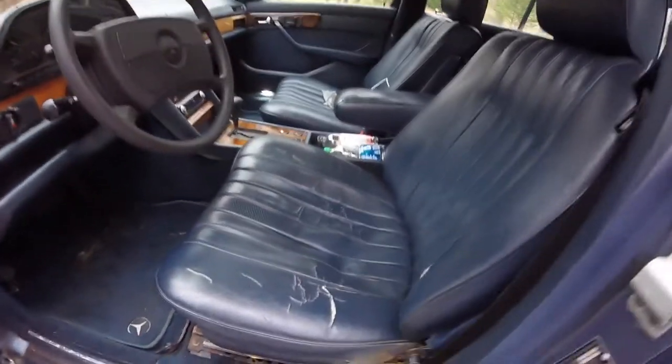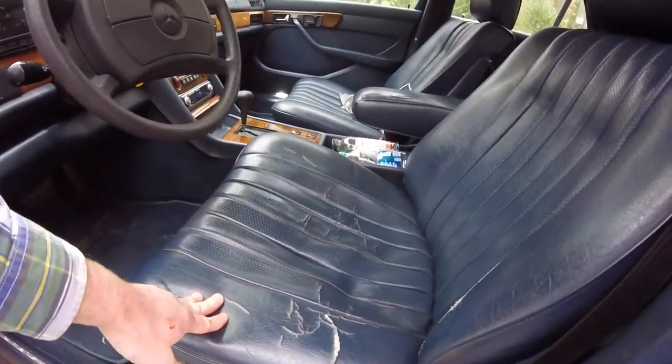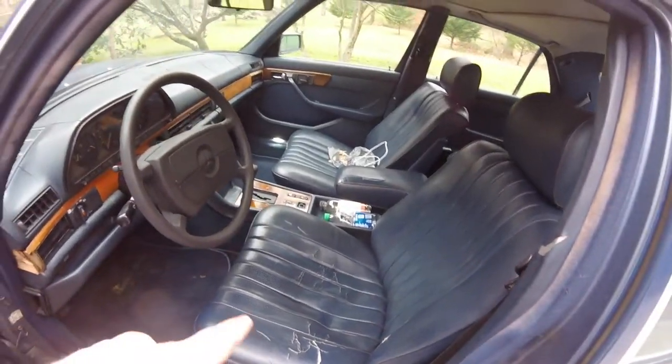What we're going to get into is this seat just sags pretty bad. I think there are probably some broken springs under there. I'm going to show you how to get into that. But let's continue walking around here before we get into the work.